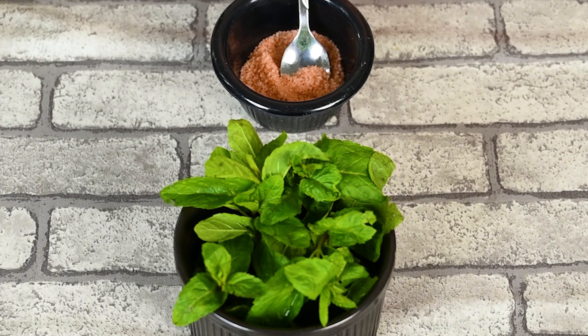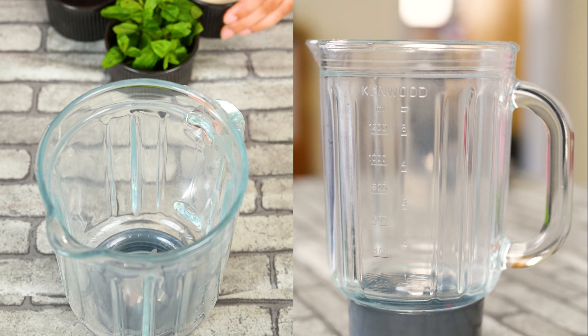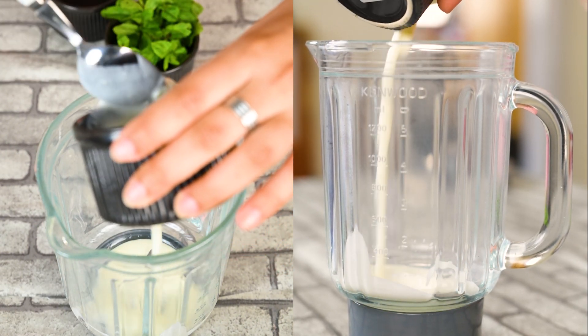Since summers are here, we decided to opt for a refreshing drink. We decided to make a mint yogurt-type drink and opted for a Persian yogurt drink.